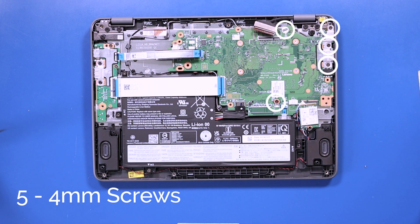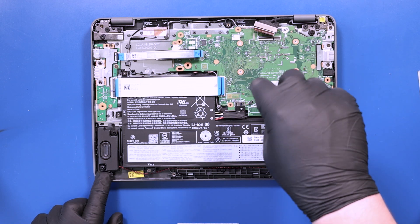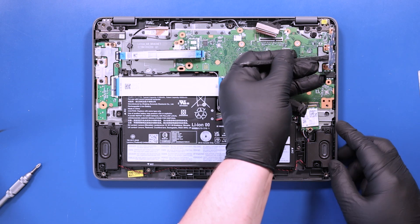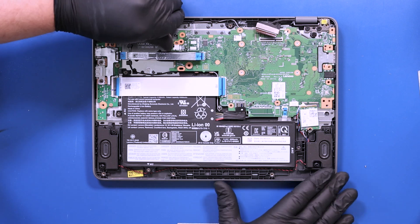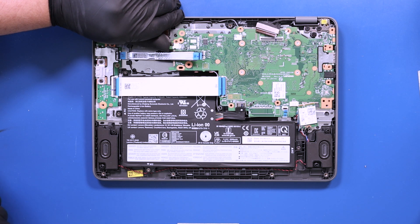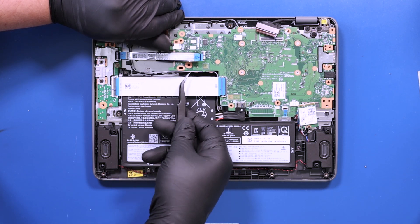Remove five 4mm screws from the motherboard. Remove the metal bracket. Unwind the antenna cables from the grooves on the motherboard.